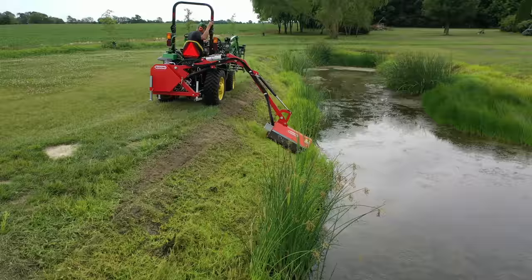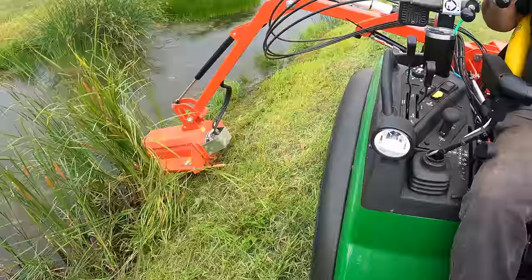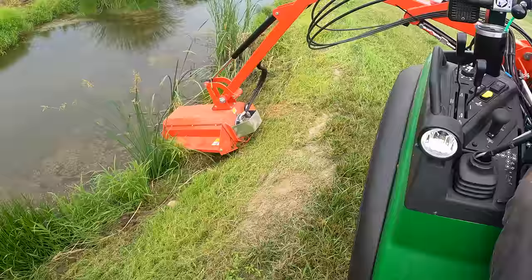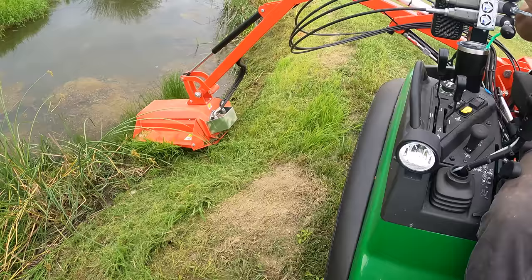I'm mainly watching the inside of the mower here to determine what height I want to run. If the inside of the mower is off the ground, I try to lower it. The outside of the mower is in float, so it's going to find its cutting height.